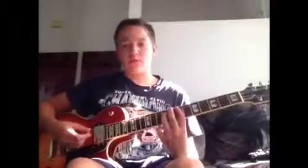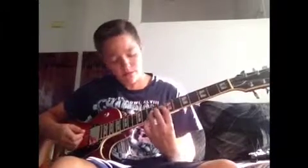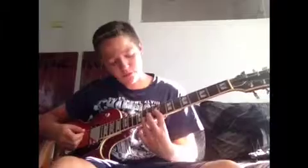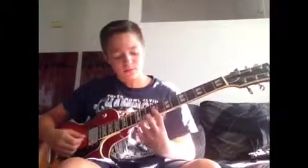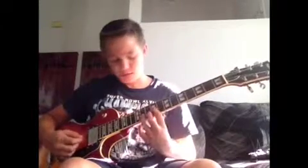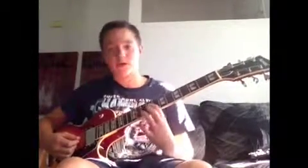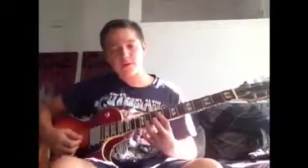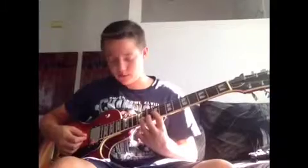Then you go up to the third and second string on the ninth fret. Pointer finger on the 9th fret on the 3rd string, ring finger on the 11th fret on the 2nd string, and then you just go by going down one fret.